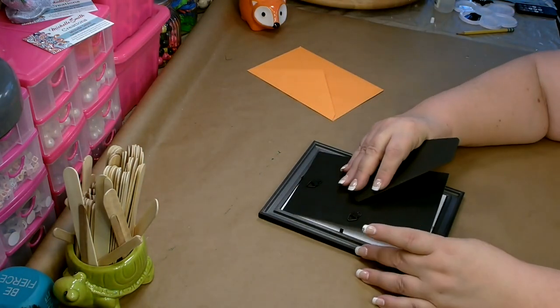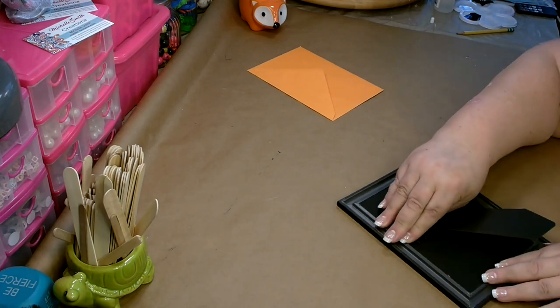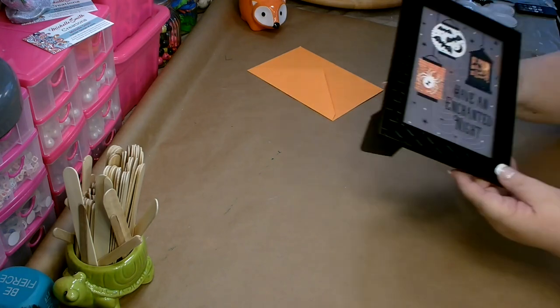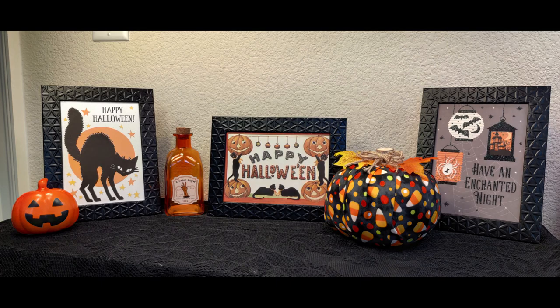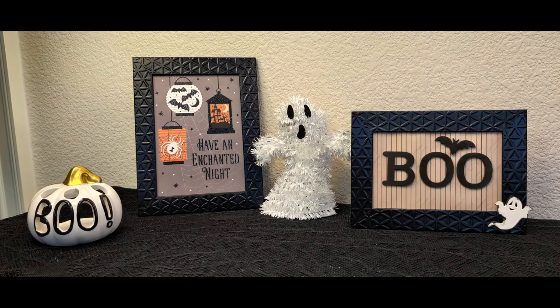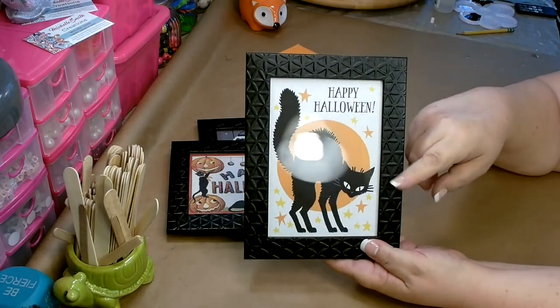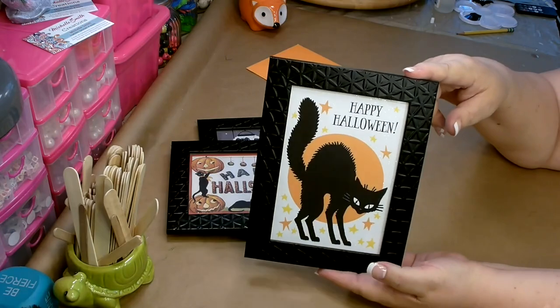And then you have an adorable little sign that costs you two dollars. Even some of the cards at Dollar Tree are two for a dollar, so between a dollar fifty and two dollars you can have a really cute little setup. They have several cards that will work. You also want to look for cards that will go together because you can cluster them — one long ways and one more squatty will look really good together on your mantel or kitchen island. Your standard cards will fit in a five by seven frame.